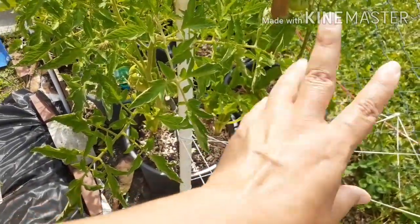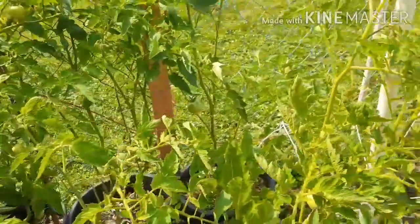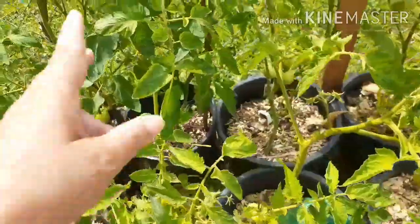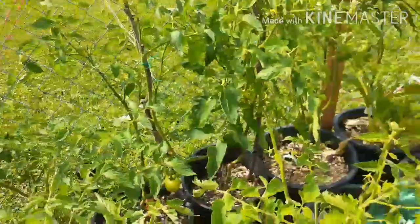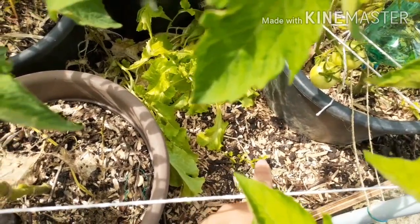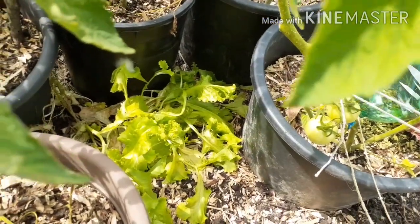These two here are beef masters — these are indeterminate tomatoes, which means there's no determined size, height, or production limit; they just keep producing and growing if you take care of them. These are all super bush here, and these containers are all super bush — they are determinate, which means they will produce and then that will be it for them. Down in there I did plant some cilantro and I can see it's just now starting to come out.